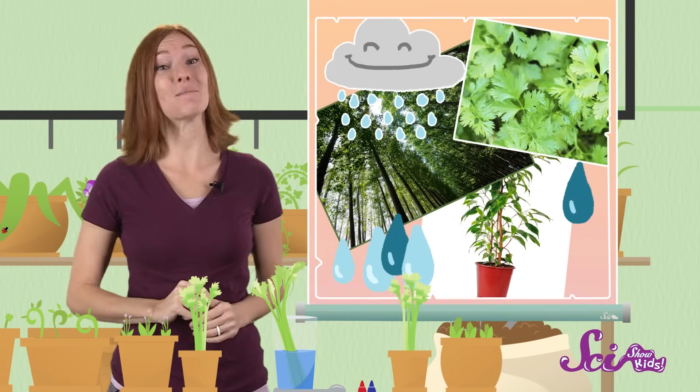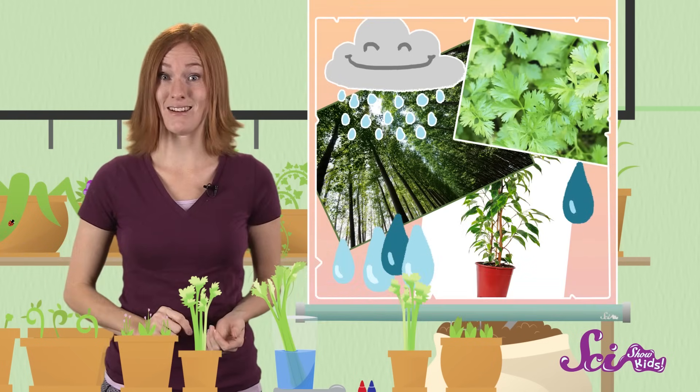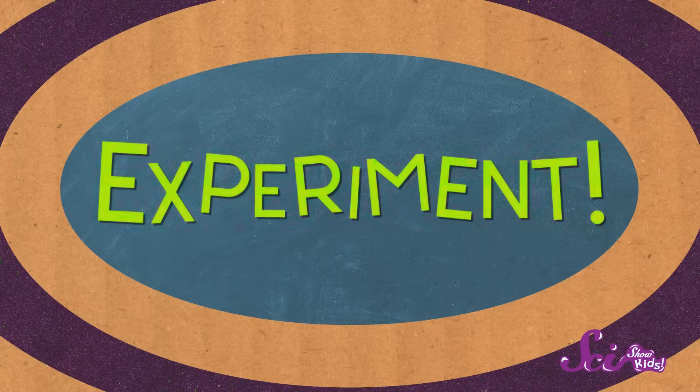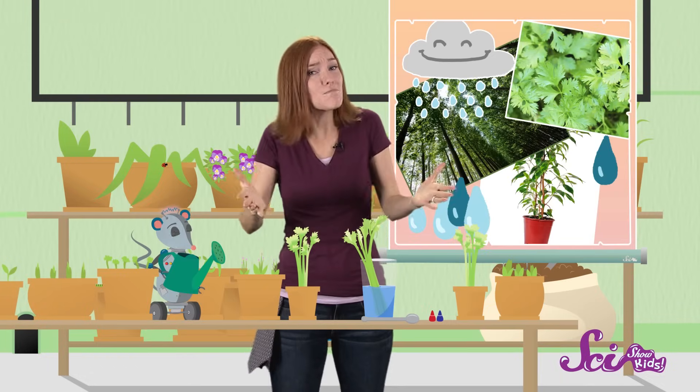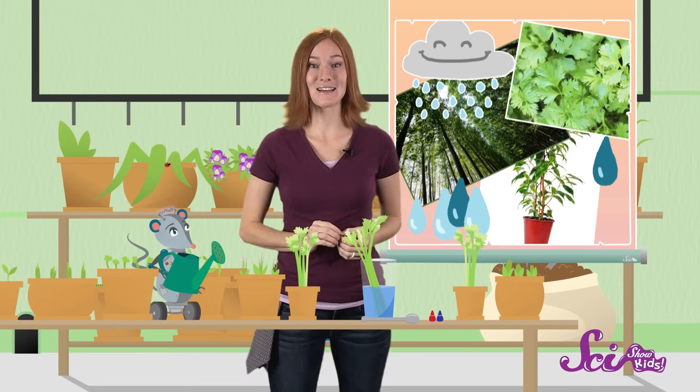Hi guys! We're just watering plants here in the greenhouse! You probably know that plants need water to live and grow, and all parts of the plant need it, even the tops of the very tallest trees. That can be a really long way up. But have you ever wondered how water gets all the way to the top of trees, or other plants? Well, I could tell you, but do you want to see for yourself? Let's do an experiment! We can do it using a plant that you might have in your house right now. It also happens to be a great snack — celery!